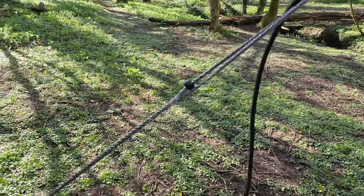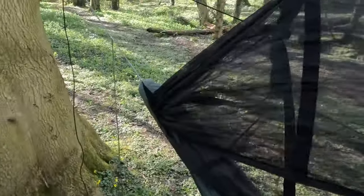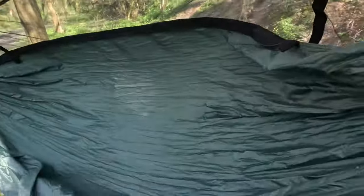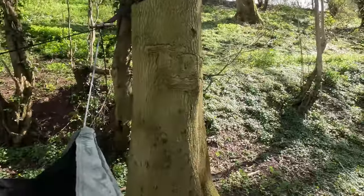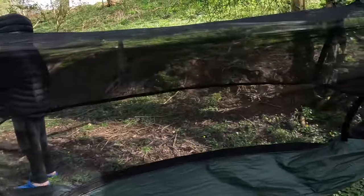It's actually got a whoopie sling as well. It's very windy today. I pretty much slated the hammock last time, but that was my own fault because I didn't really know how to put it together. It's actually really good, and I'm going to put the second one up now.